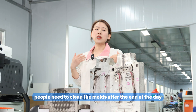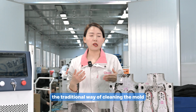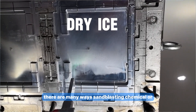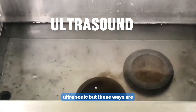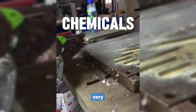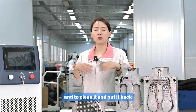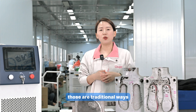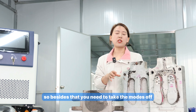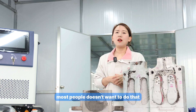After production, molds need to be cleaned at the end of each day. The traditional cleaning methods — sandblasting, chemical cleaning, or ultrasonic cleaning — are very time-consuming and usually require removing the mold from the production line and putting it back, which is very inconvenient.